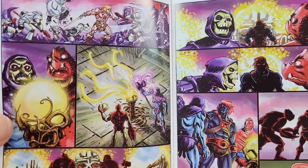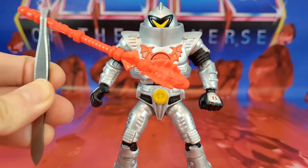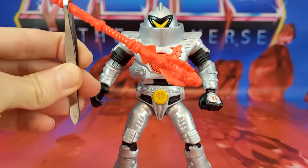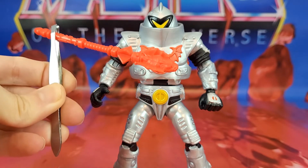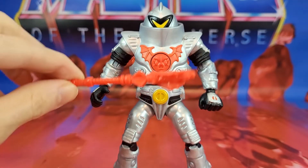It does have all the characters. He's got one accessory — he has his staff. It looks pretty good, done in a red plastic, not too bad. You can see you've got that bat horde symbol going on there. I wish he would have come with a crossbow. I love my horde characters with crossbows, but it's okay.